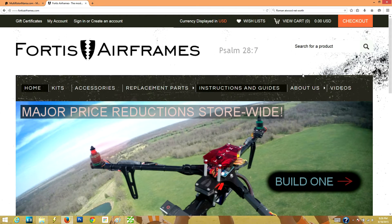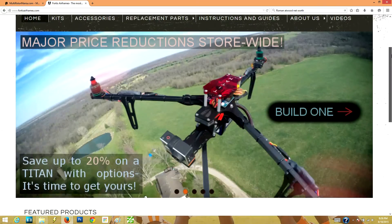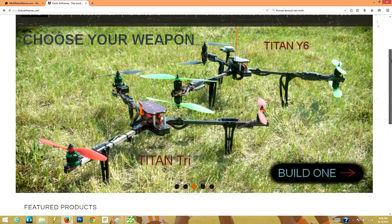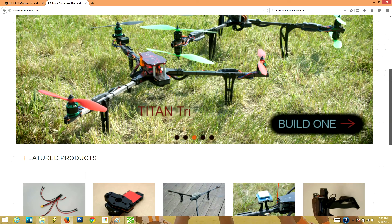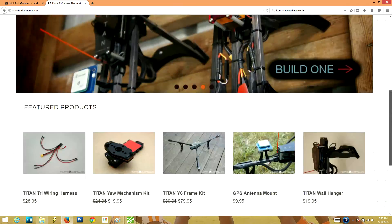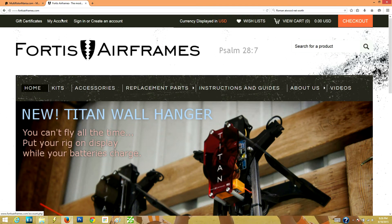Before we get started, I just wanted to give these guys a shout out. Fortis Air Frames, one of our sponsors for this Tricopter Build. They supplied the frame and all of the components — the landing gear, the camera mounts, the anti-vibration mount, and all the stuff that goes along with it. Check out their website. They've got a ton of cool products and they're actually coming out with a quadcopter as well based off of their Titan frame. So check them out.